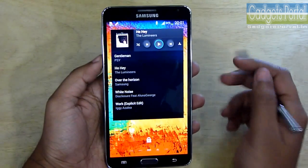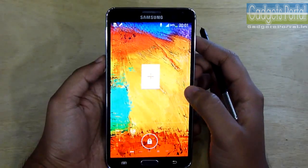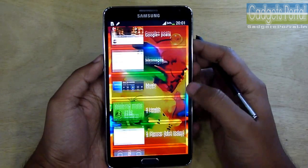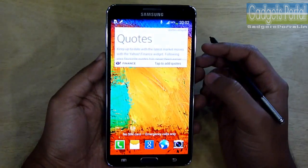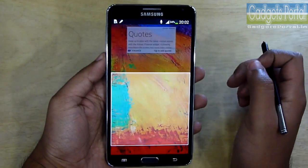As you know, this phone is running on Android Jelly Bean 4.3, so you can place multiple widgets on multiple screens on the lock screen. These are the widgets you are getting out of the box. You can also open these widgets or apps right away, just like this.